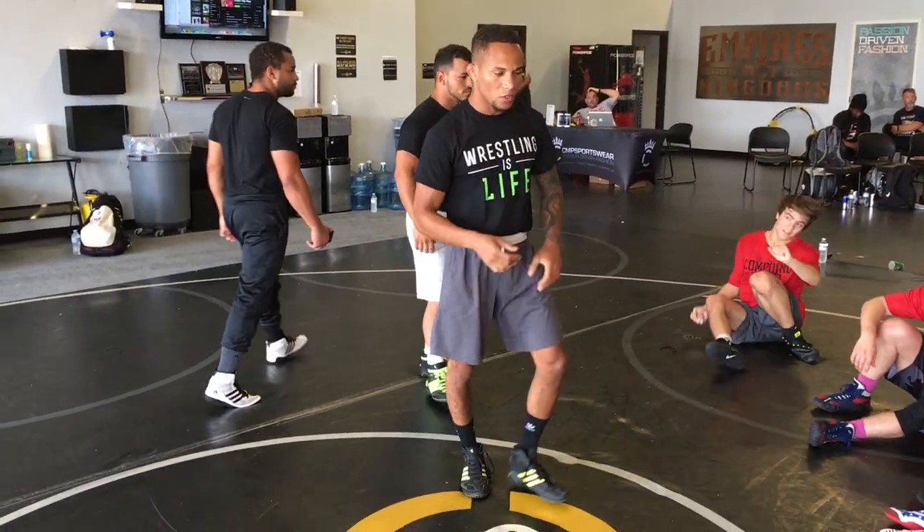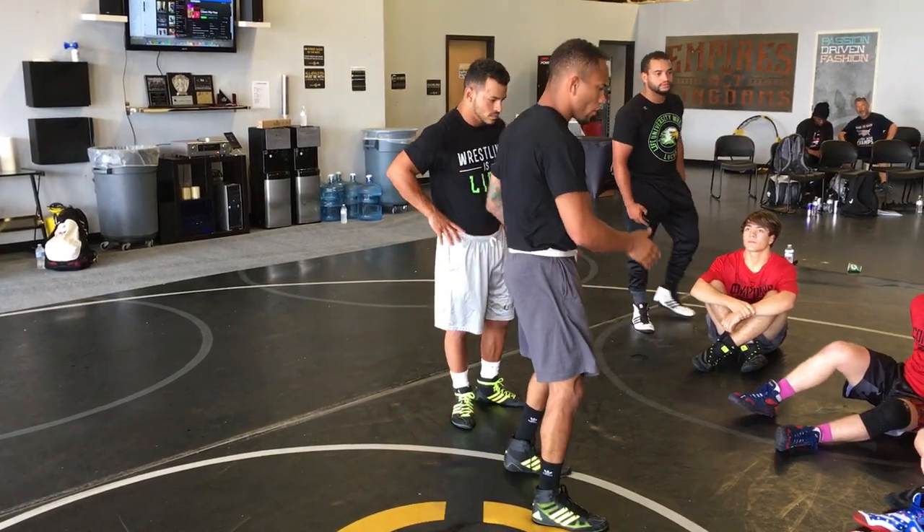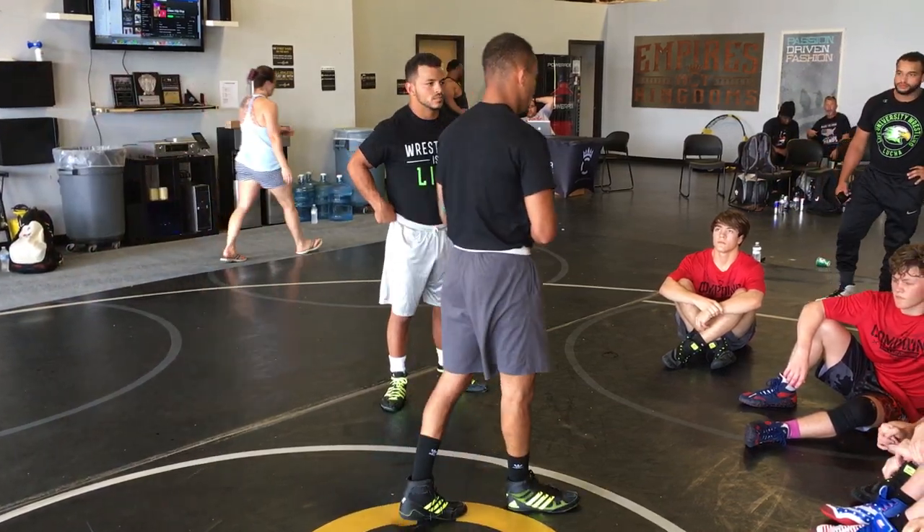My name is Coach Omi, I'm the head wrestling coach at Lyfe University, not too far from here. I'm going to go over a philosophy that I tell my guys at Lyfe: if you can't get out of bottom, you shouldn't win a wrestling match, period.